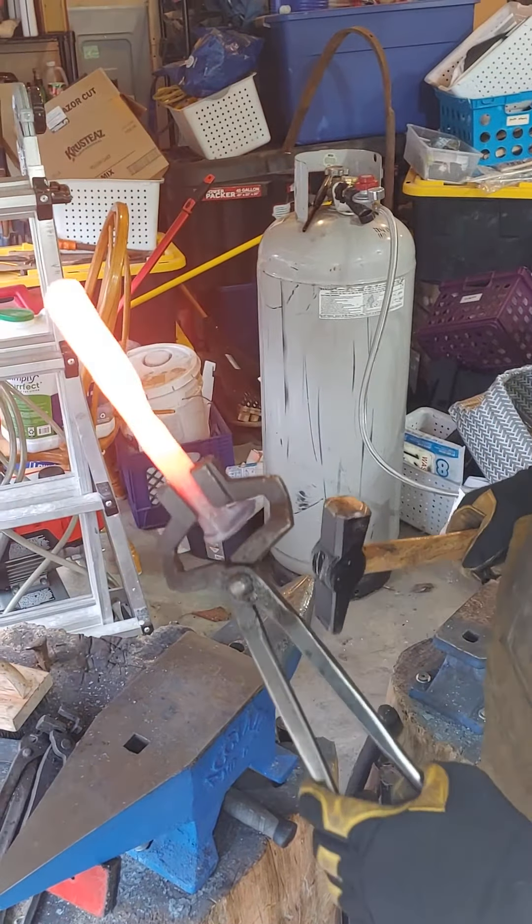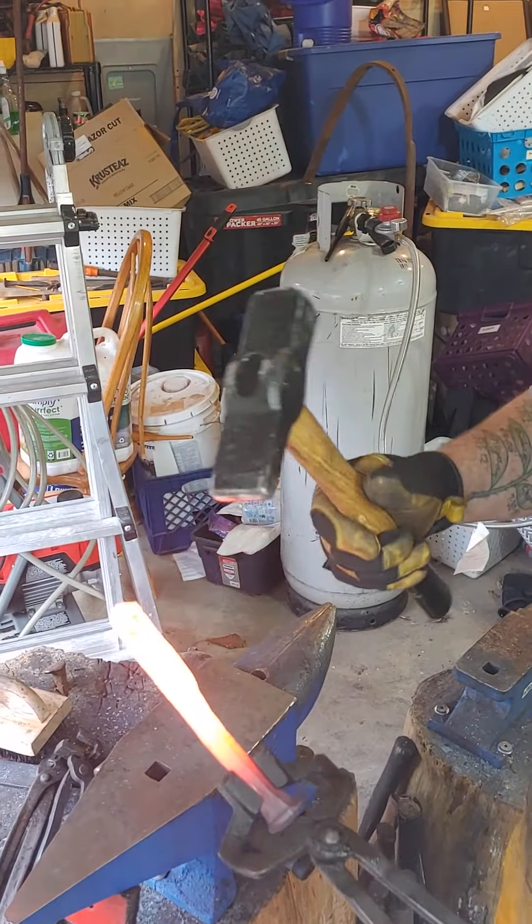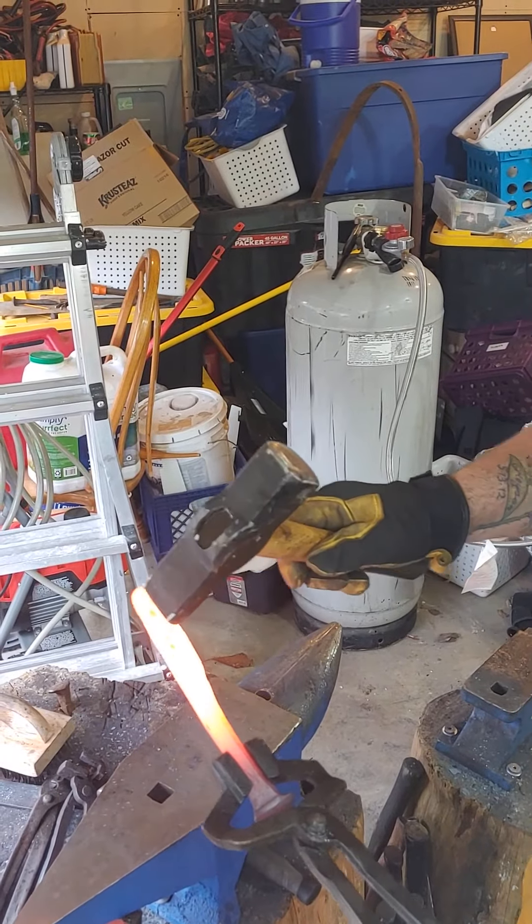Now I'm getting the basic shape I want pretty good. So now I take my cross-peen hammer and I'm going to hammer this way, which should widen it.